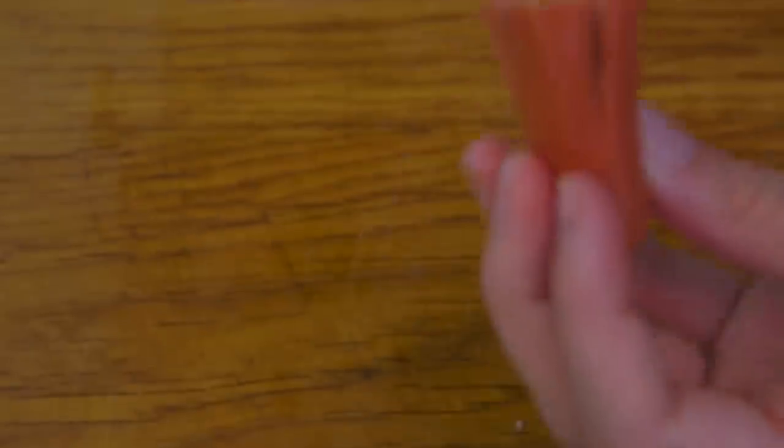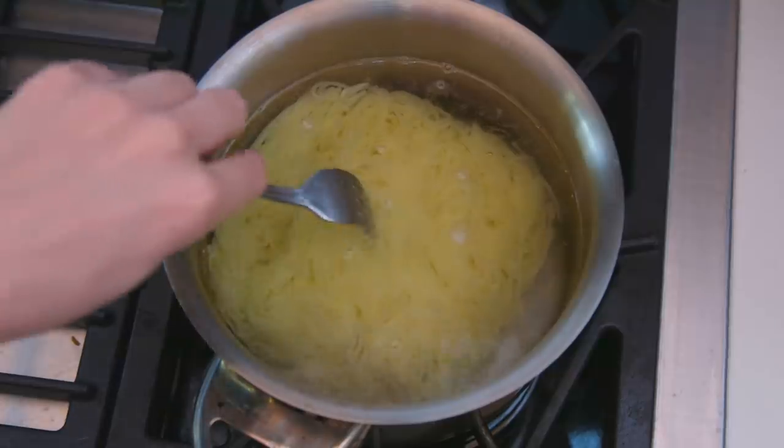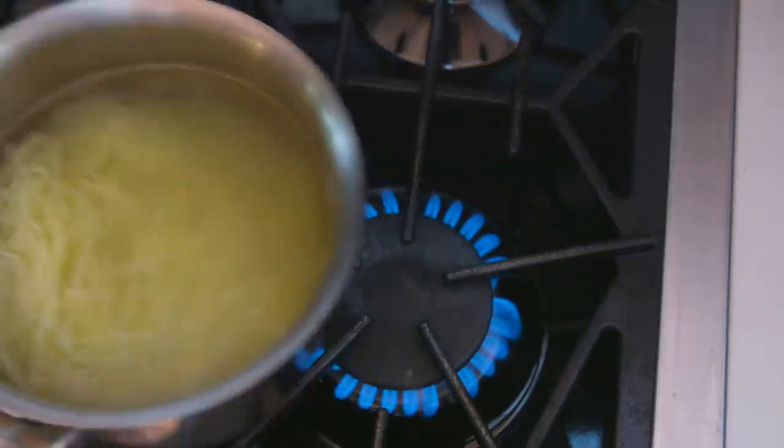Cut one side, rotate it, and cut another. When the hot dog cooks, the legs will spread out from where you cut them. Bring a pot of water to a boil and cook some yakisoba noodles according to the packet, but stop a minute earlier since we'll continue to cook the noodles with the rest of the ingredients. Drain the noodles and set aside.